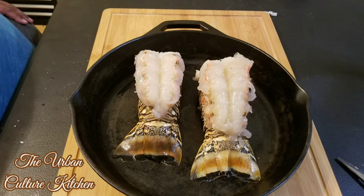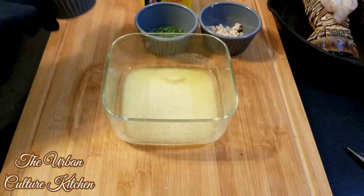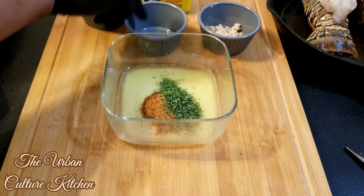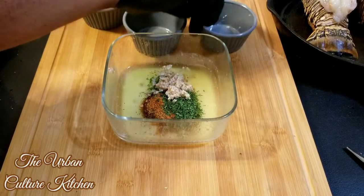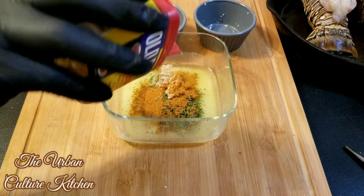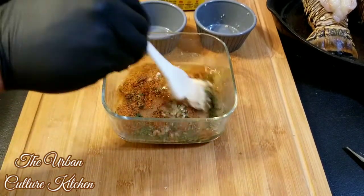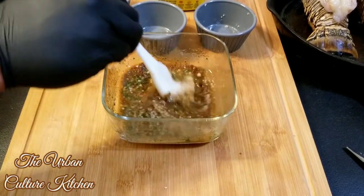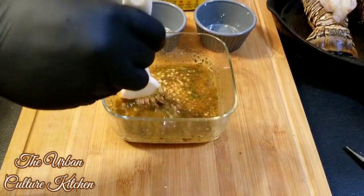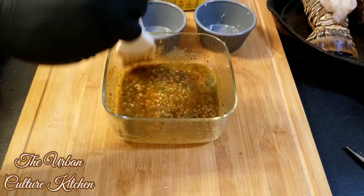Now that we've taken both lobsters out, it's time to season them. Let's mix up the butter with all the seasonings. Put the Alligator Shake in there, parsley, garlic, and a little Old Bay — that's one thing I didn't mention, add a little Old Bay in there. Mix it around and it's pretty much ready — smells good, looks good too.